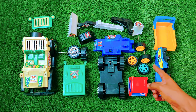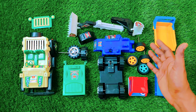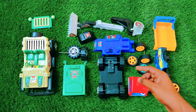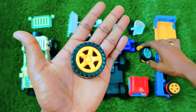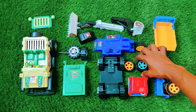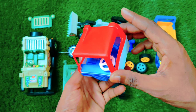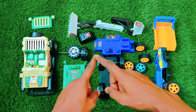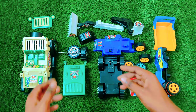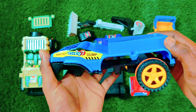Hello guys, welcome to my channel. As you can see there are so many toys, so many different types of toys, and all are broken. We have to assemble all these. There are some tires and a body of a truck, a car, a vehicle. We have so many vehicles to assemble, and then we will see what we have. Let's start assembling.